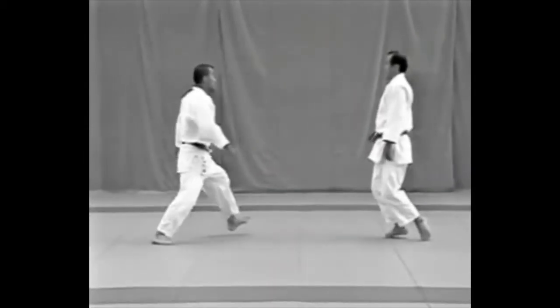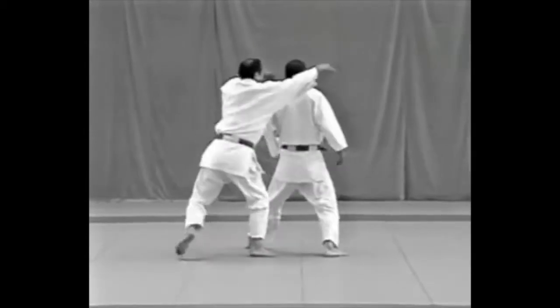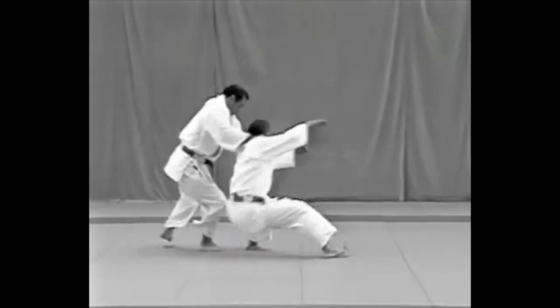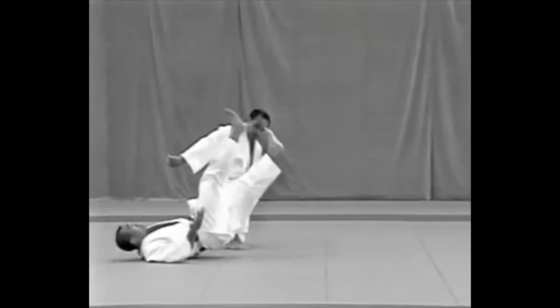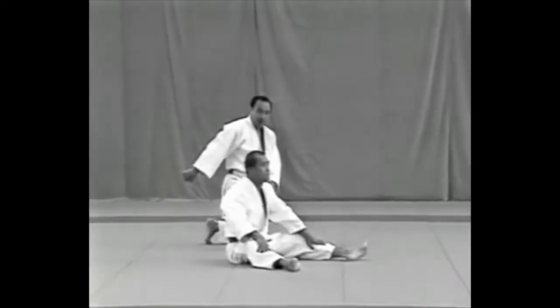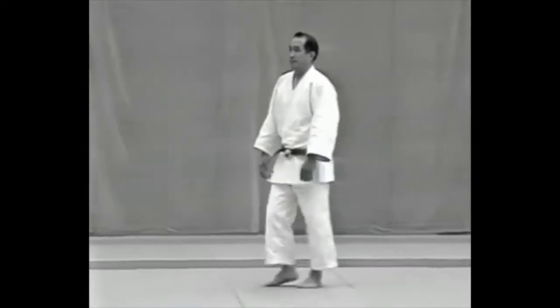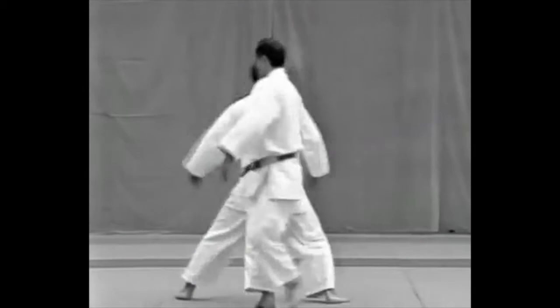The uke tries to kick the tori's right side. The tori deflects the kick with his right forearm and moves directly behind the uke. He then places both hands on the uke's shoulders and pulls him down on his back to the right. The tori seizes the uke's momentary loss of balance to pull him down.